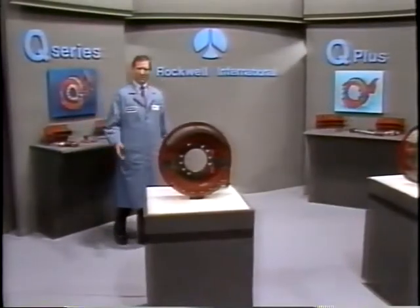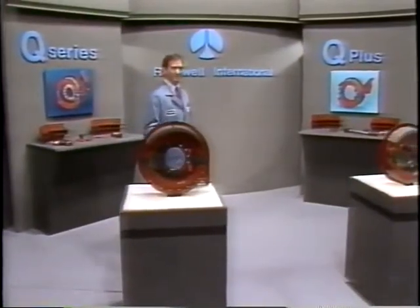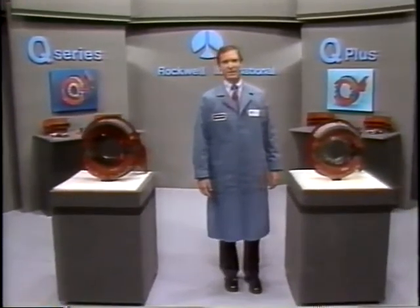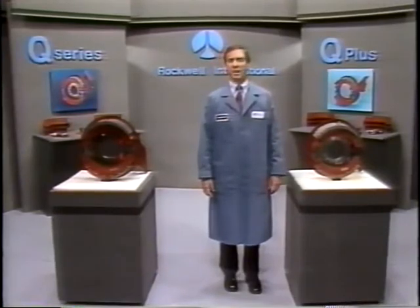The brakes are apart. That wraps up our module on brake disassembly. The Q and Q Plus brakes are designed and manufactured for ease of service. Next, we'll cover the procedures for a major inspection.